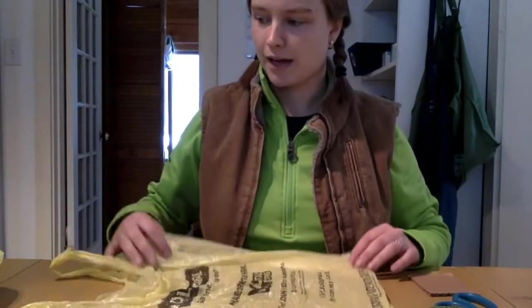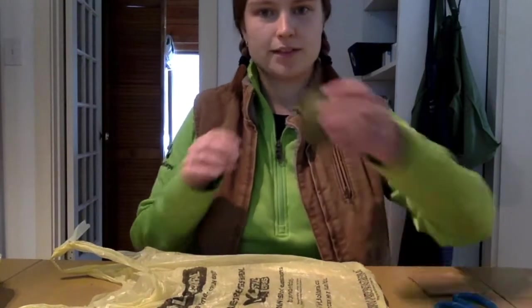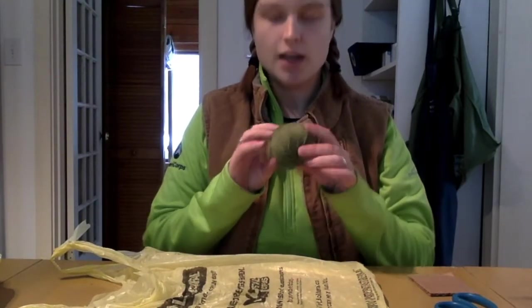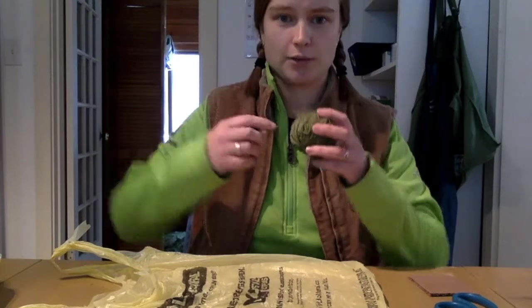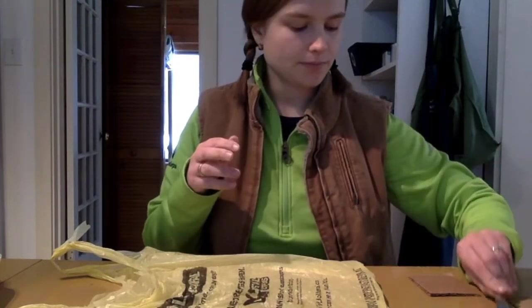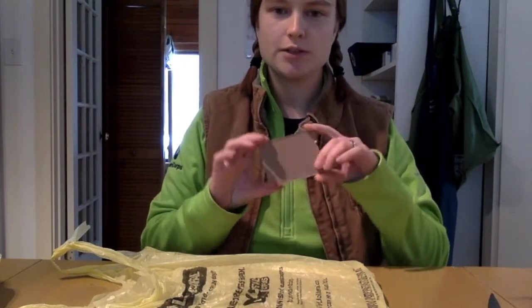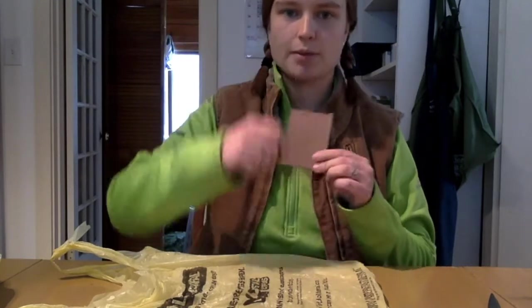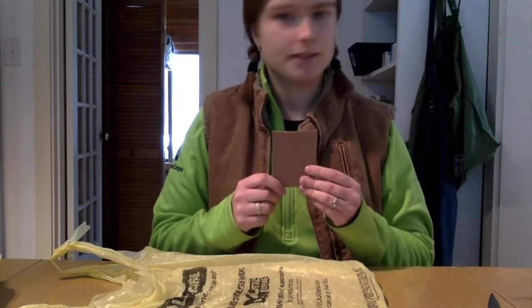So for my materials today, I have a number of plastic bags — I have some more of these yellow ones here. I have some string or yarn; you can also use a twisty tie or a rubber band, something you can use to bunch around a bundle of plastic. And I have some scissors, and then I have a piece of cardboard — you can also use your hand. I'm just going to use this to wrap my plastic strips around once I've made them so that it's nice and even.